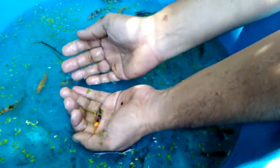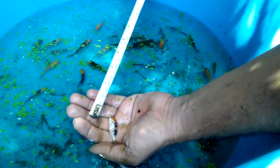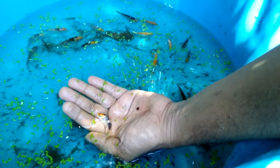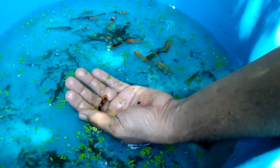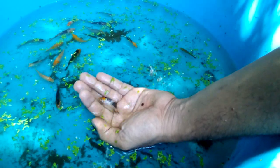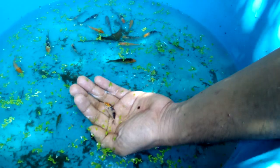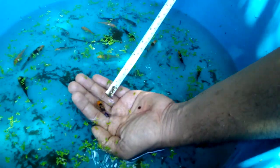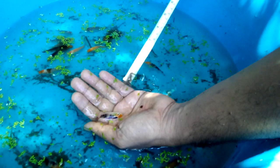This one is the smallest. It measures two inches already. This koi fry is Sanke, since the black pattern is only at the back and also the red. This is Sanke because it is a white koi with black and red pattern. You can see its black pattern is only at the back - it did not extend into the abdomen area.